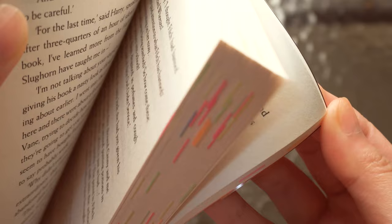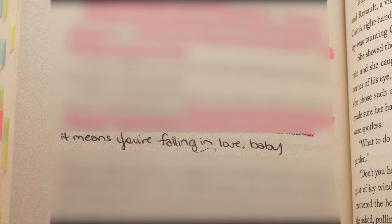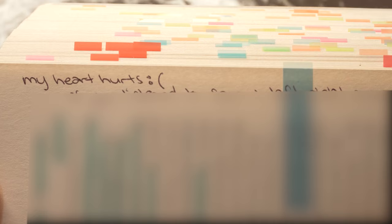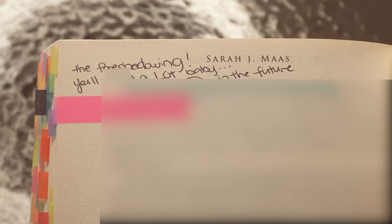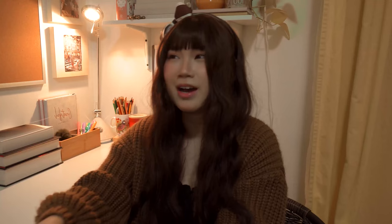For the Throne of Glass series, I annotated on my reread, so instead of lovely scenes I use pink for anything that connects to the sequels. For example, if a character is alone in the current book but I know they'll meet others in the sequel, I'd write in pink, 'don't worry, you'll meet so-and-so soon.' It's similar to foreshadowing but specifically for spoilers, so I won't really lend it to a friend.